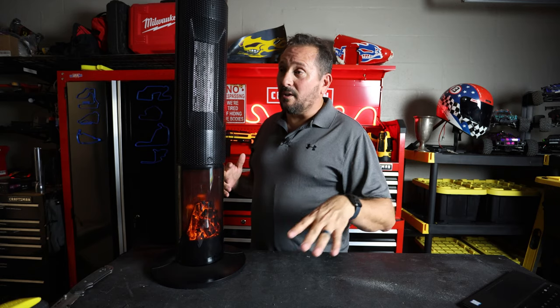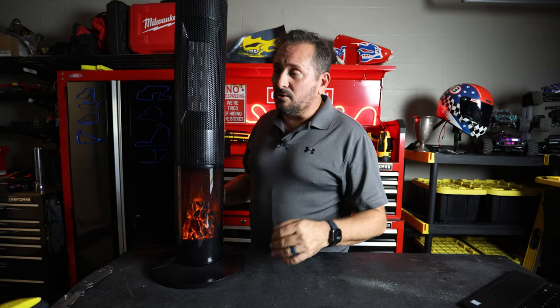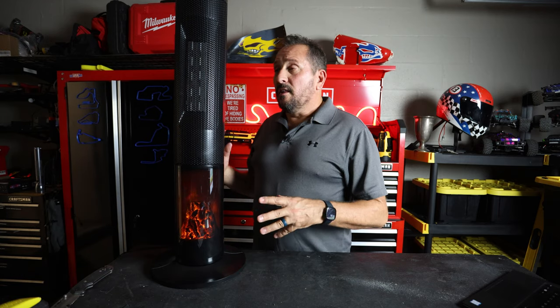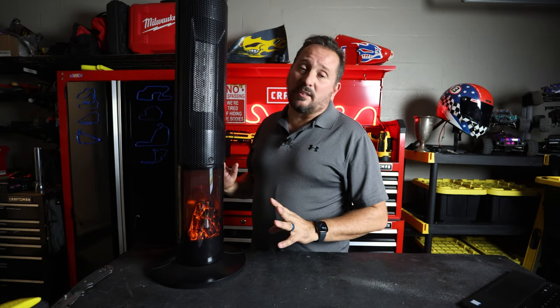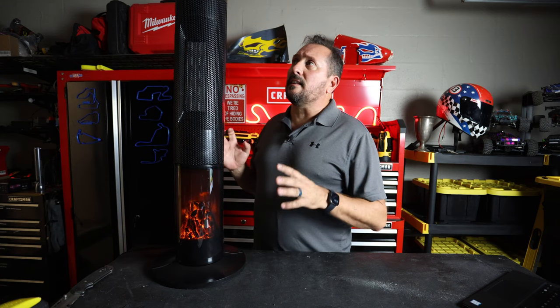Obviously I don't have the heat on because the air conditioning is running. I wanted you to hear how loud the fans are — they are not oppressively loud, but you can definitely hear the fan running. I'm standing right next to it with the microphone, so this is like the worst version of what this fan will ever sound like, just so you have a real impression of that.